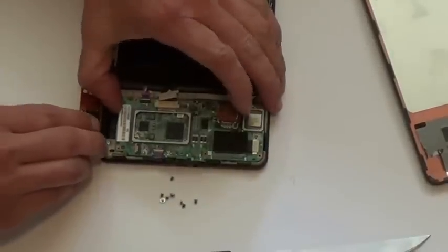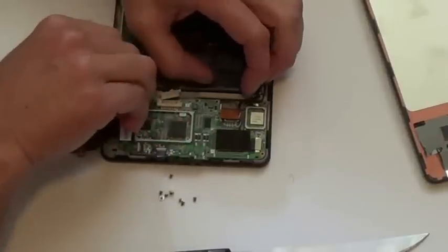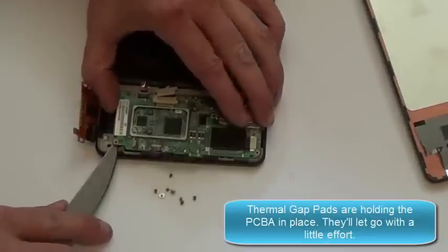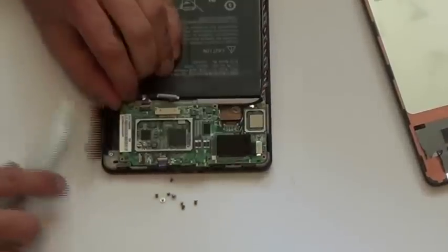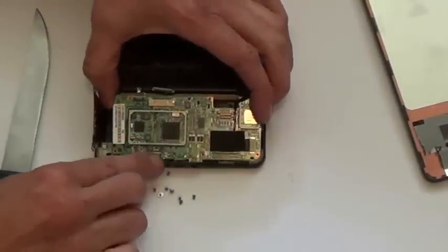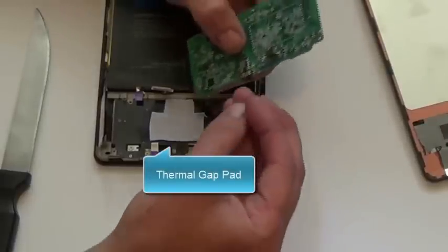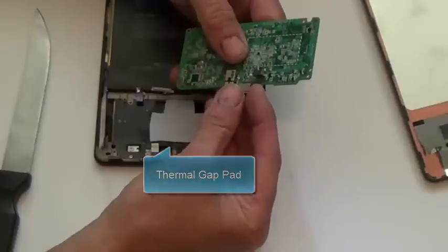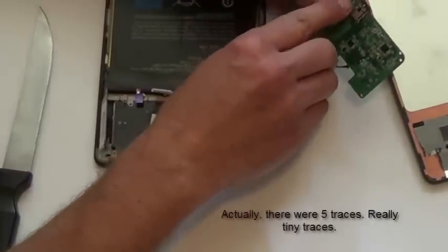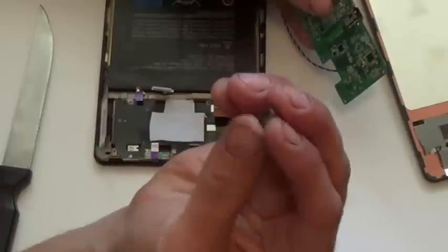I think we're ready for this PCB — that's printed circuit board — to come up. Now be careful of the connector. There's my problem: this connector was no longer connected. It wasn't soldered into place very well; these little side bits weren't soldered into place. Now what I'm going to have to do is clean up these four traces — that's for USB 2.